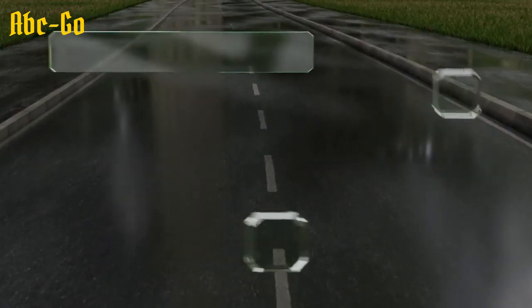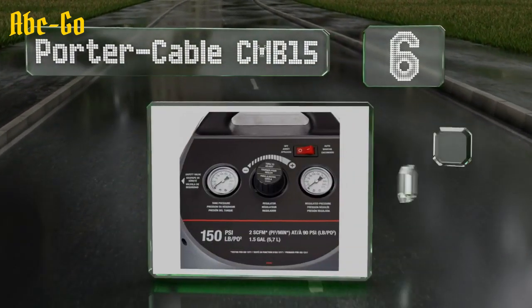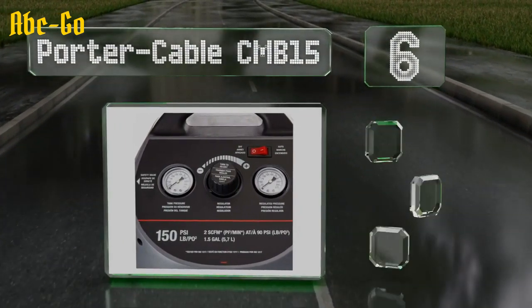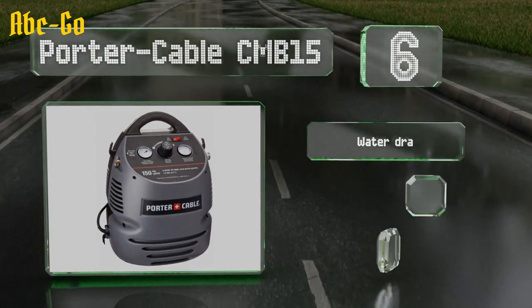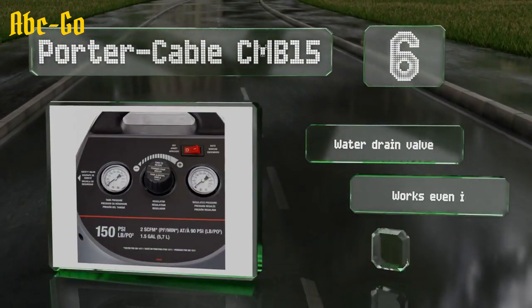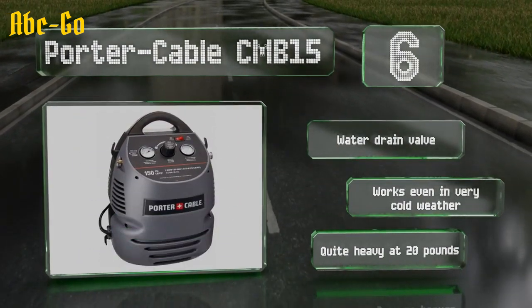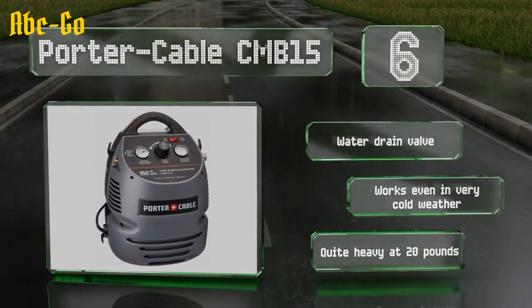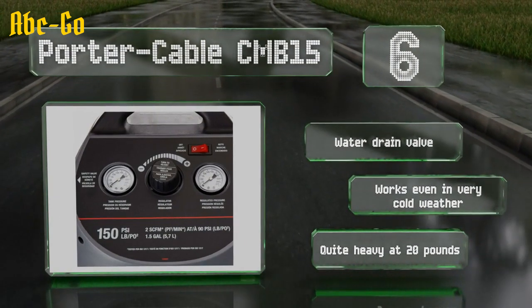Moving up our list to number 6. Though it is pretty large, the Porta Cable CMB15 has a 1.5-gallon tank and a duty cycle nearly on par with massive stationary units. It's built with a durable handle and a 25-foot hose, so you can position it wherever you need to and access your entire work area. It's equipped with a water-drain valve and works even in very cold weather. However, it is quite heavy at 20 pounds.